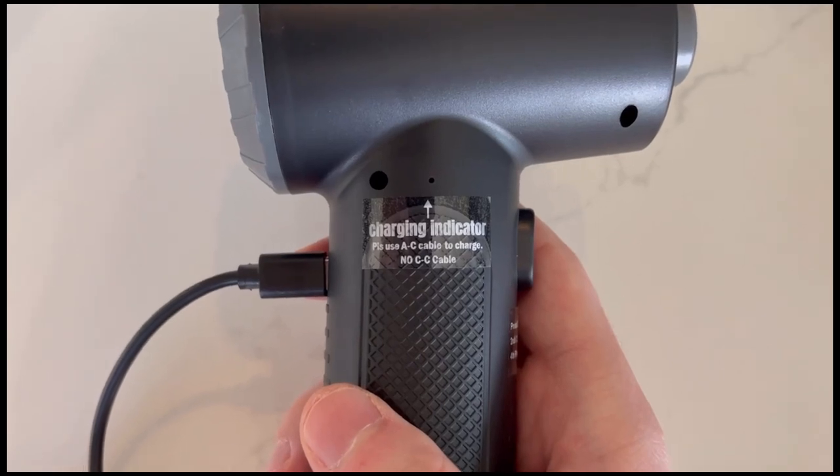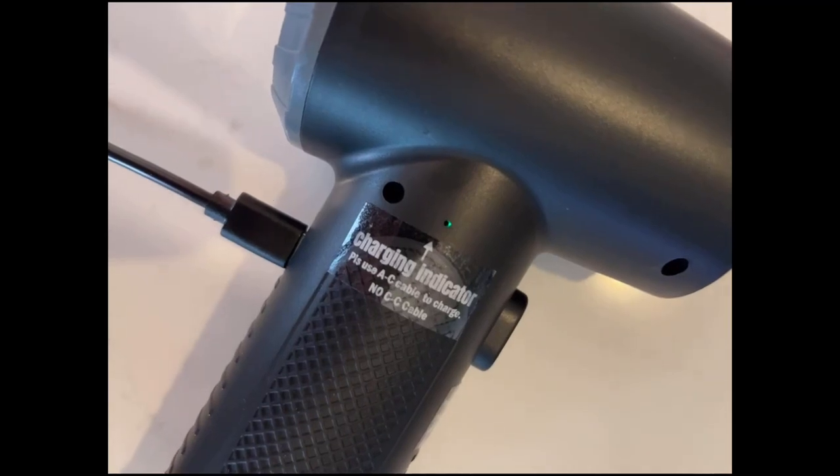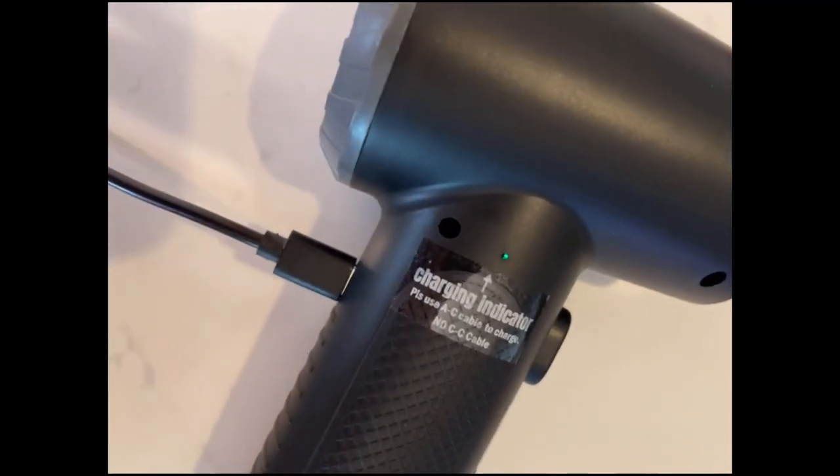When it charges, this red light flashes, but you've got to look really close to see it. After a few hours, it'll switch to green — then it's ready to go.